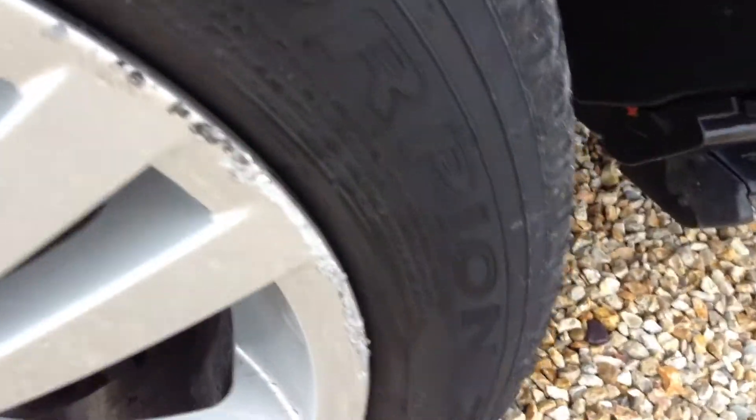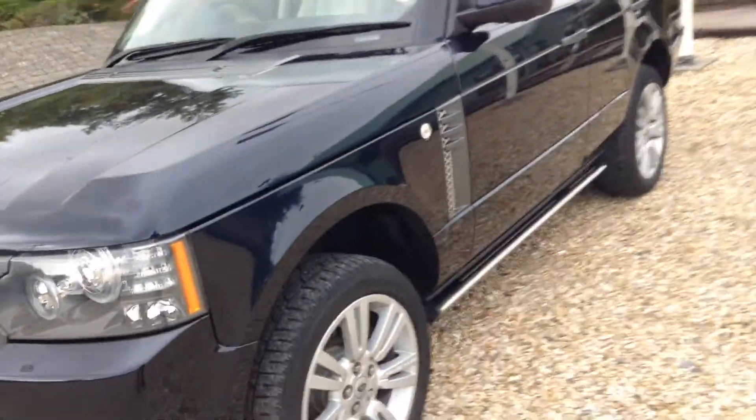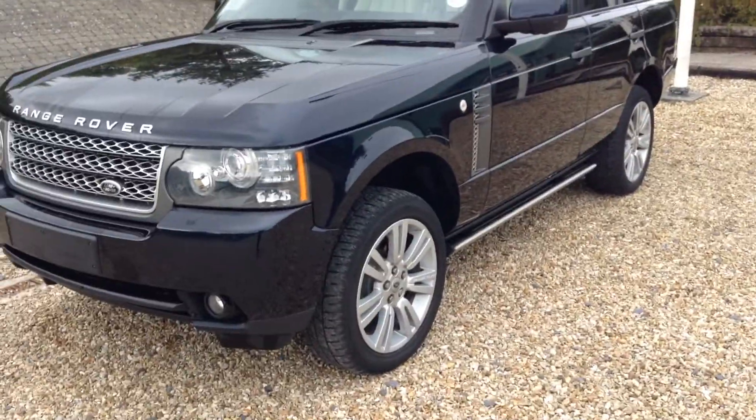Front near side wing is in good condition. Tread on the tyre again is around 2.5mm, so we'll definitely need changing, and you can see the alloy's been chipped there. Well, I hope you enjoyed this video — thank you very much.